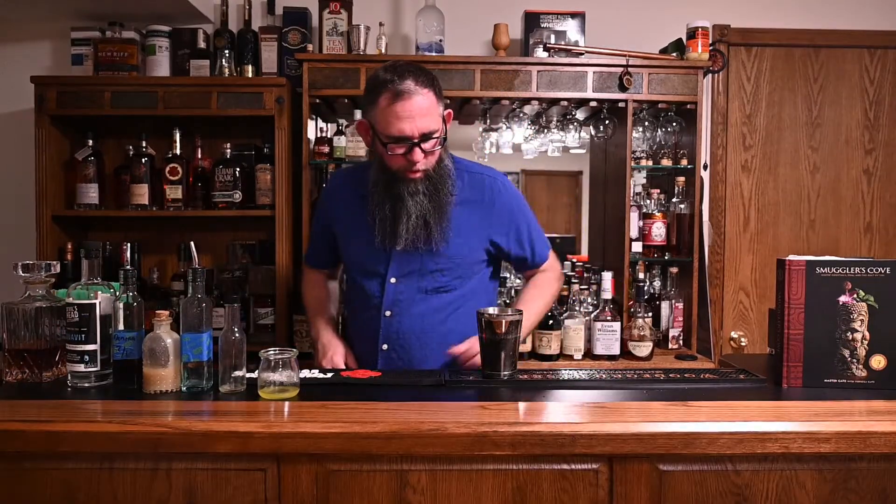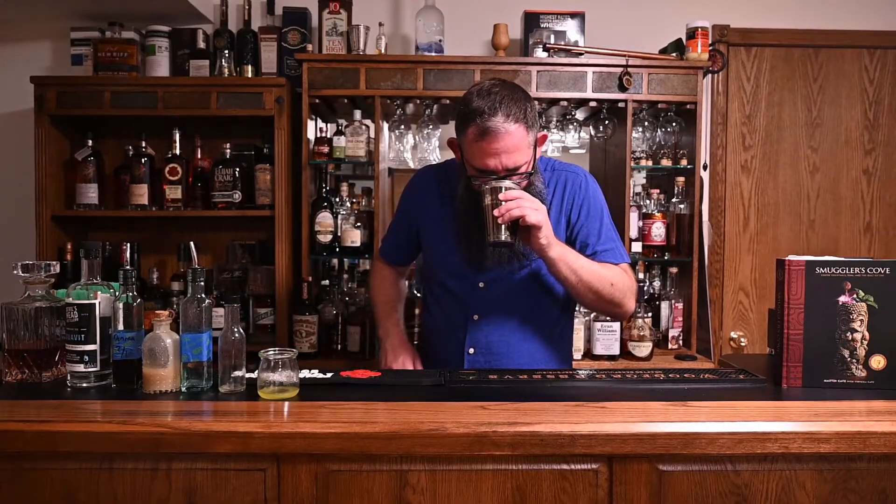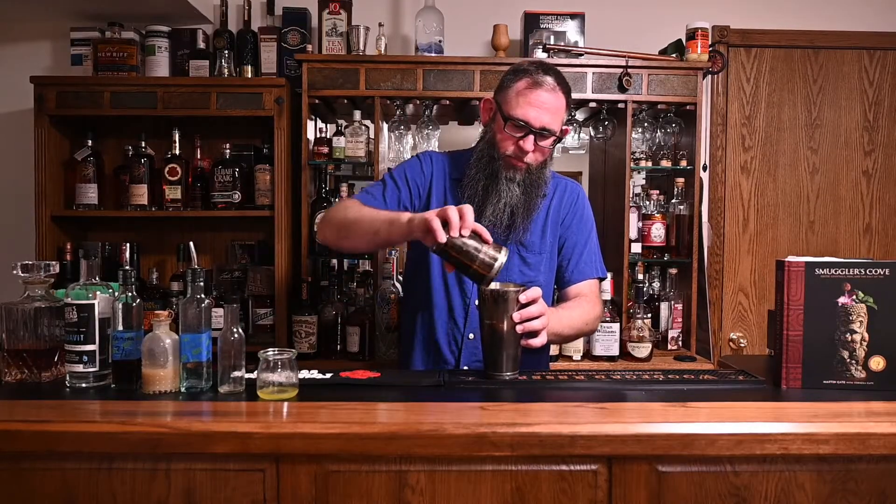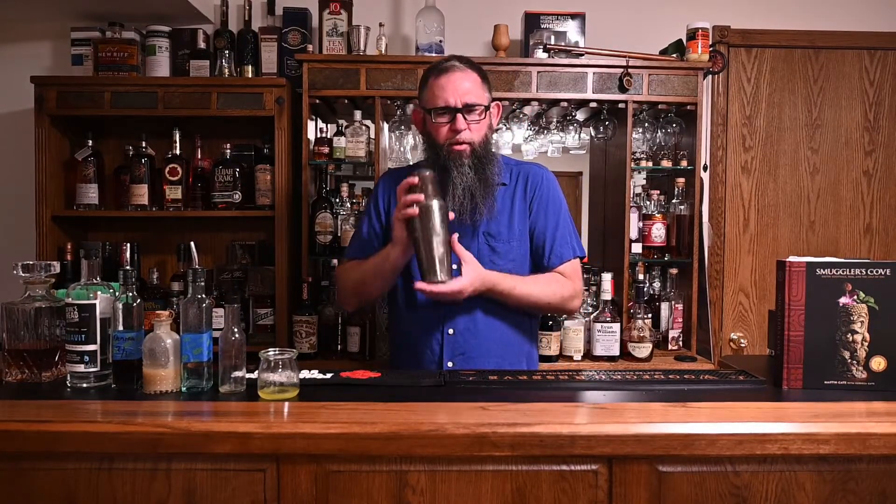Now that we've got this — it's got a really interesting nose. This is going to be an interesting cocktail to try. Let's go grab some ice and shake this thing out. So we've got our shaker, we've got our ice — let's dump that in there. The orgeat is sort of like a very thick, simple syrup. You really want to make sure you get that blended in very well. It's a unique ingredient.